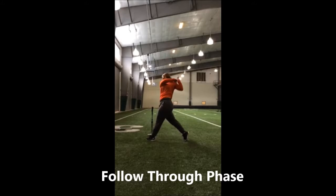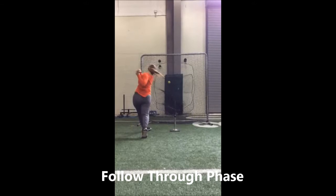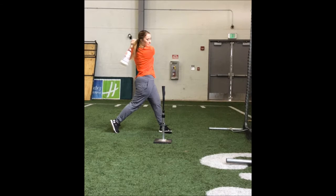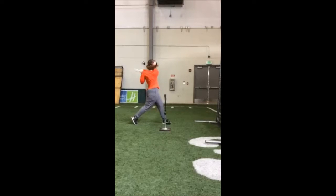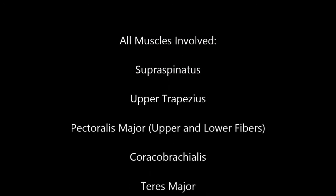The left side of the hip internally rotates. The muscles involved are the gracilis, semitendinosus, and semimembranosus. The right side of the hip rotates externally thanks to the iliopsoas, pectineus, biceps femoris, gluteus maximus, and gluteus medius. The left knee extends while the right flexes. Plantar flexion occurs in the right foot using the gastrocnemius, soleus, tibialis posterior, flexor digitorum longus, flexor hallucis longus, peroneus longus, and the peroneus brevis.